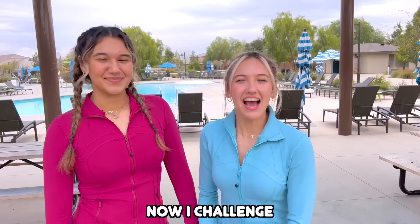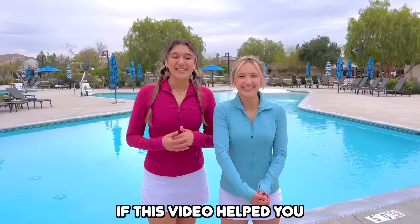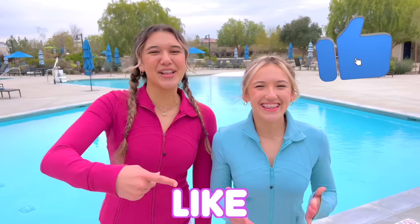Now I challenge you guys to do it! Comment down below if this video helped you! Thank you guys so much for watching this video, and if you guys want to see more videos like this make sure you like, subscribe, and turn on those post notifications! Love you!